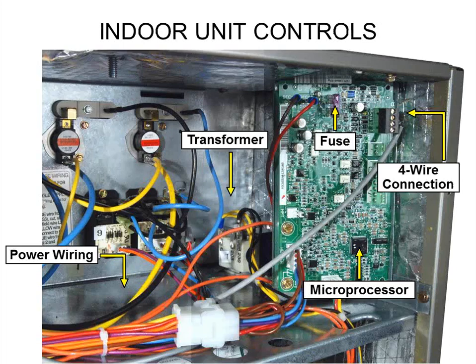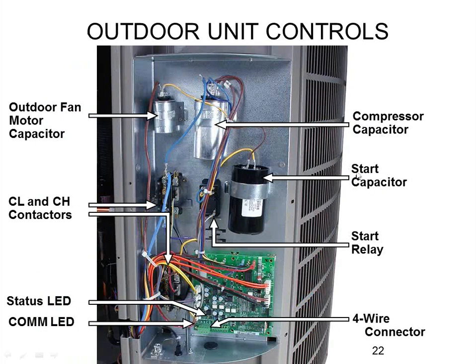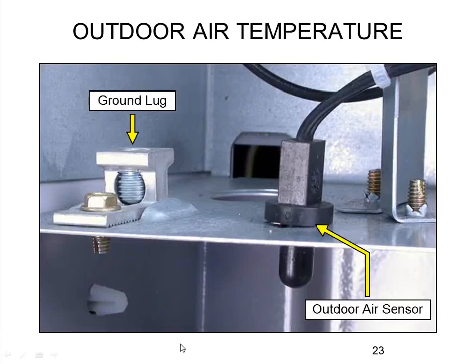On a fan coil — furnaces look similar — you're looking for somewhere with a usually green, though sometimes black, ABCD plug to terminate to. On an outdoor condensing unit, the ABCD plug for communication is on the bottom. Right down there is also the outside air sensor already on the condensing unit, so you don't have to wire that up if you have an Evolution communicating condensing unit.